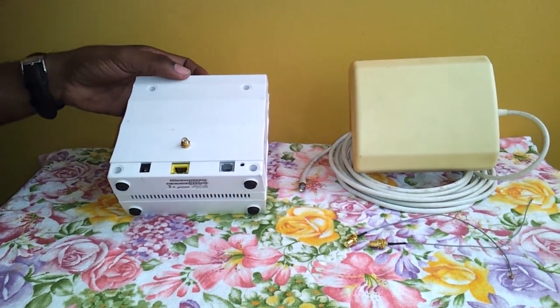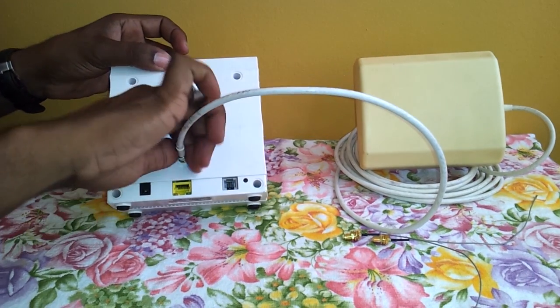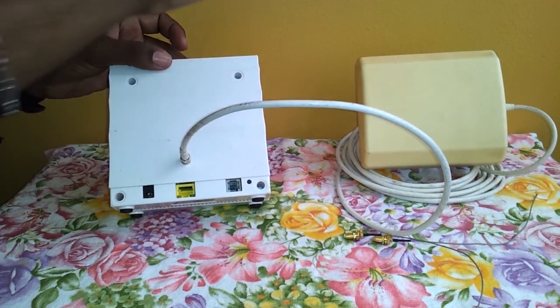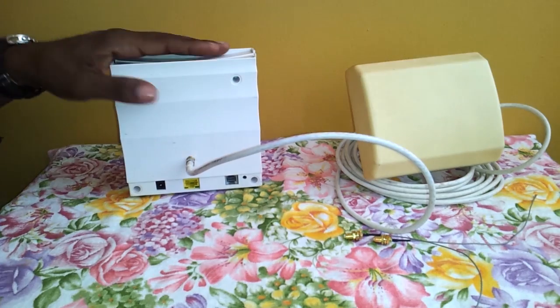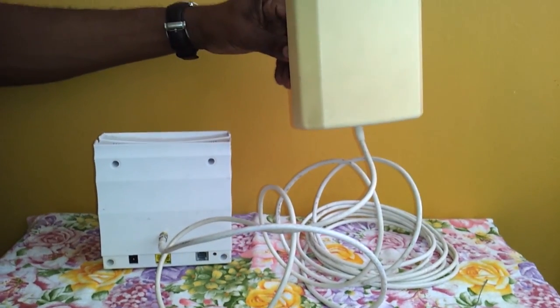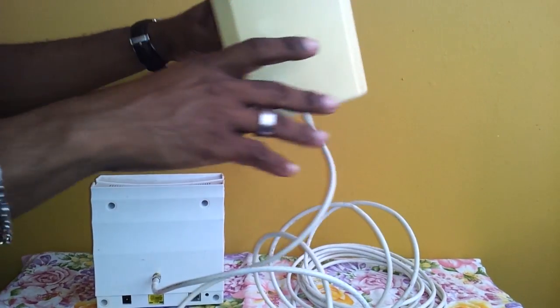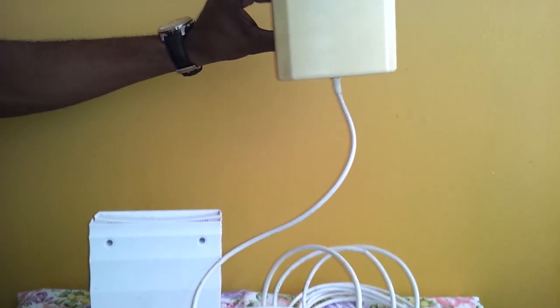Next we're going to connect our external antenna — I'll just screw it on. And then we're going to power the unit. We're going to also mount this section outdoors. It's waterproof, weatherproof, so you don't have to worry about it getting wet or being exposed to the sunlight.